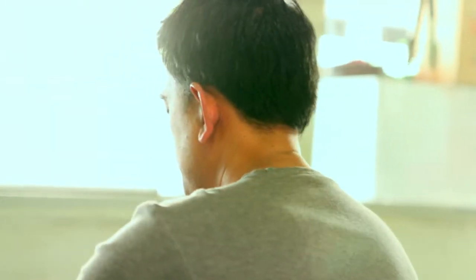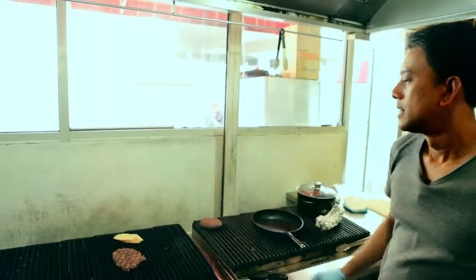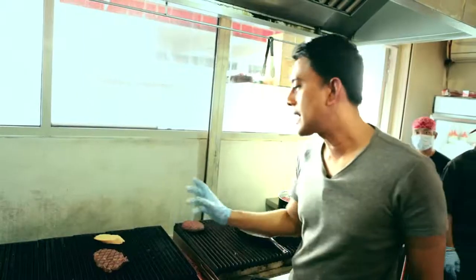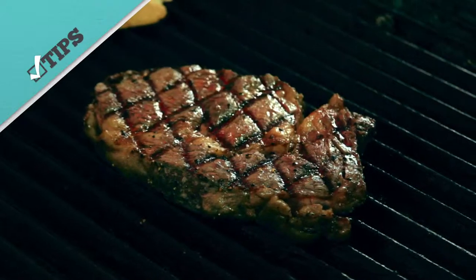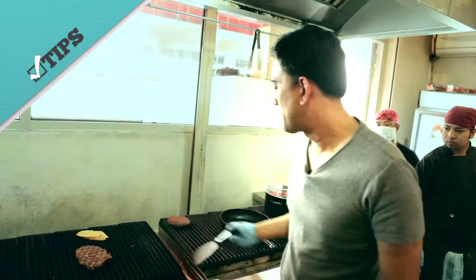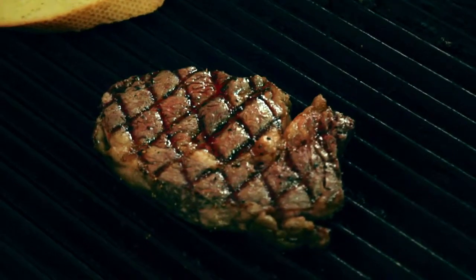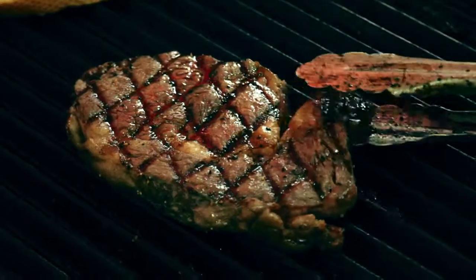Now we're going to flip it. How would I know when this is medium rare? The first sign of a steak being medium rare is when you see blood starting to float on top. A bit more blood will be medium, a bit more after that will be medium well. When there's no more blood coming out, that's well done. This is medium rare.